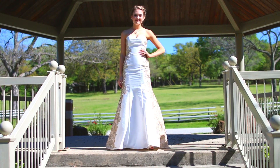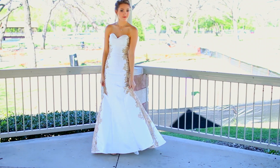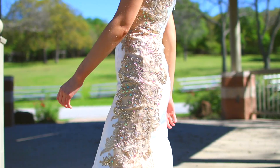Everyone's taste in dresses is going to vary, but this is one that I love. It's from the brand Tony Bowles and I'm wearing it to one of my events this year. It's so pretty and classy — I am obsessed with the mermaid style. I love the neutral white and gold colors; I just think they're so pretty and it looks great with the hair and makeup.